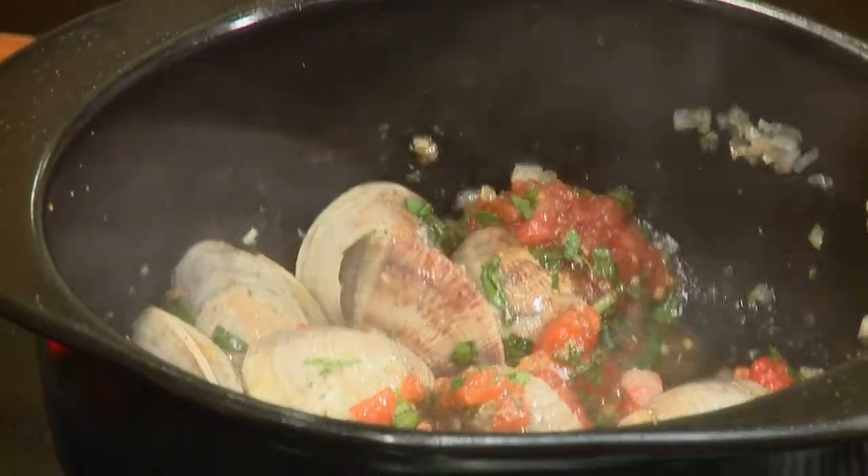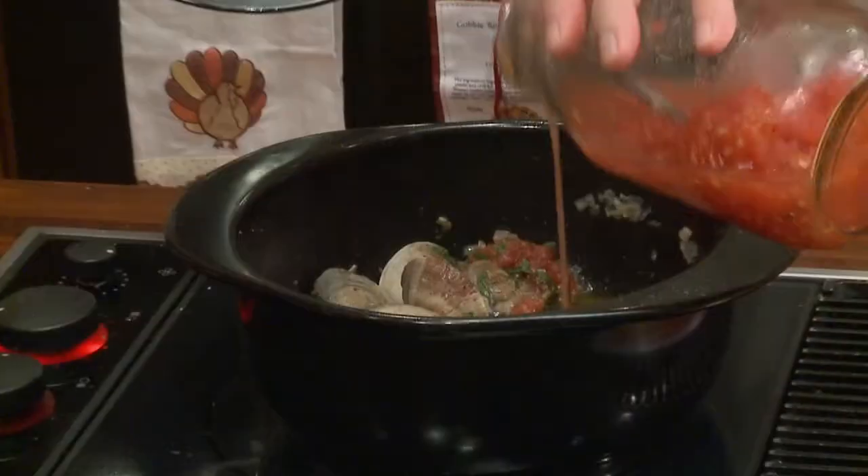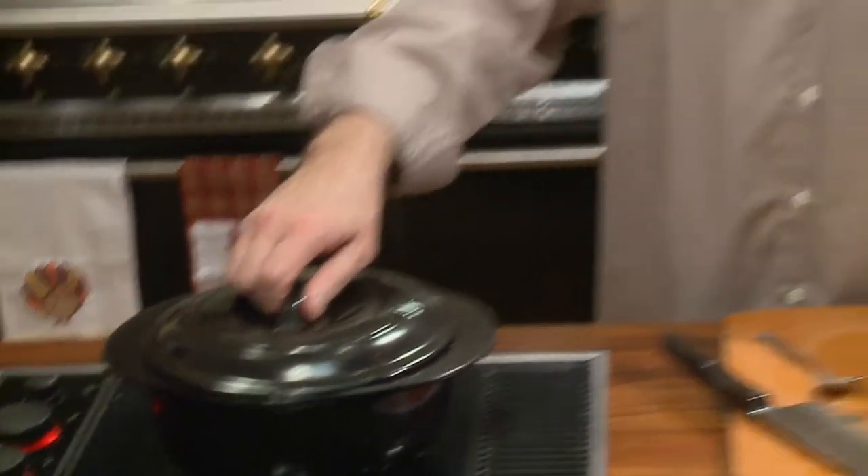Before I put the top on it, I'm going to pour off a little more tomato water, just like that. Cover them up, let them steam open, and I'll show you how we're going to serve them in about two minutes.